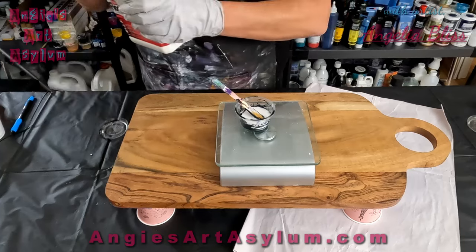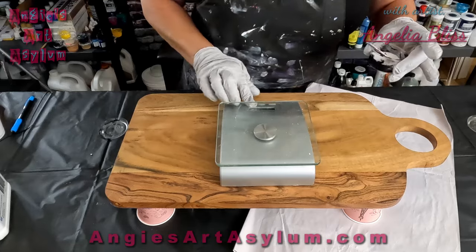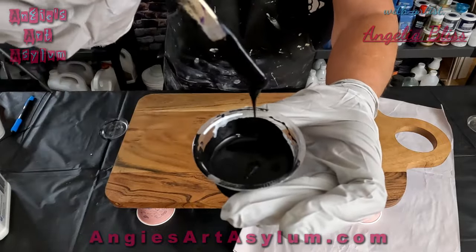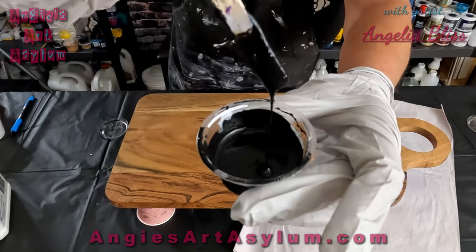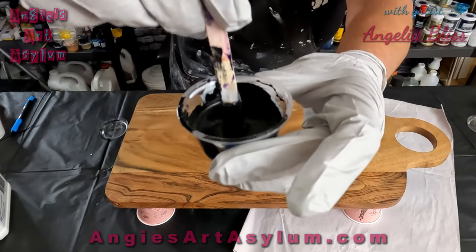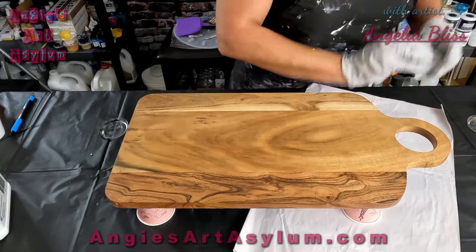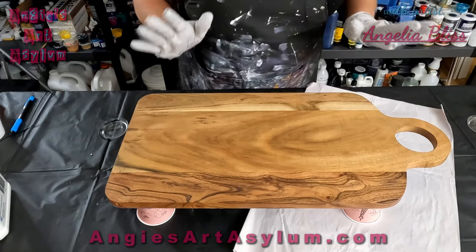I've never done that on camera and I just wanted you guys to see how easy it is. Basically just stir it up and it's going to come off your stick — see that elastic quality? So I have a white and black cell activator both mixed with Floetrol. I've never done this before so I don't even know if it's going to work — let's get busy.